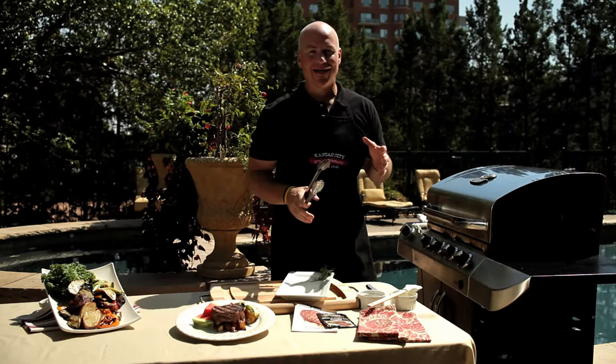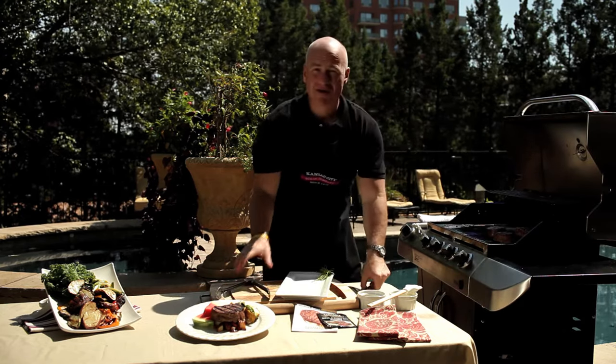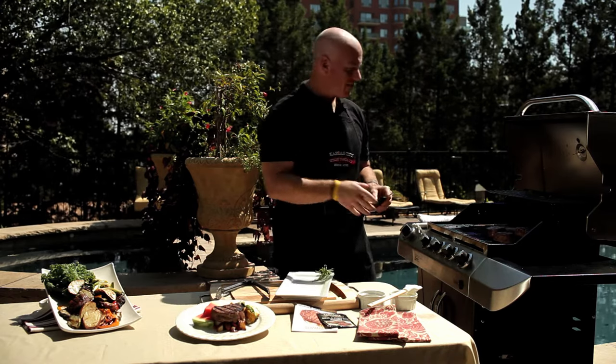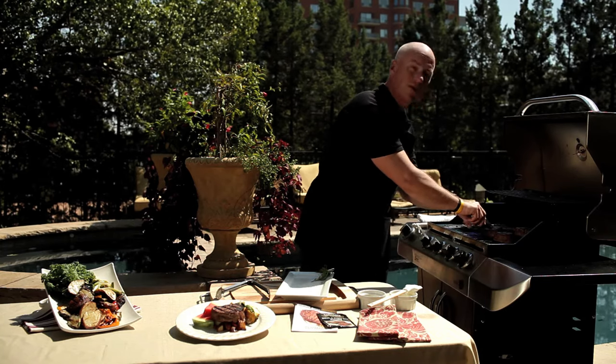We're going to take a look at our steaks now. Halfway through, I moved our steaks over to the medium side of our grill, just so they don't keep cooking on high heat. I'm looking for about 128 degrees — I like my steak about medium rare, and we don't really want to go any further than that. We're going to stick our meat thermometer right in the center of the steak to ensure the internal temperature. It looks like we're about 127 degrees — I think we're really good.